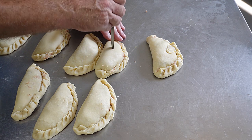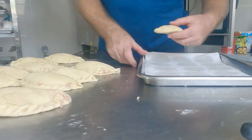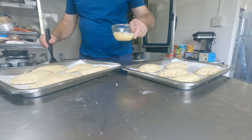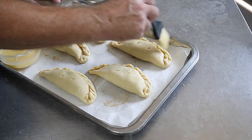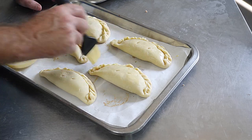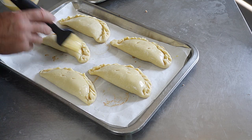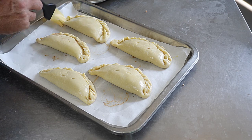Make a couple of holes in the top of each pasty to let it breathe, then transfer to a baking sheet and give each one a little egg wash - this puts a bit of colour on. You could egg wash twice for a thicker glaze - let it dry then glaze again. The filling is already cooked so all we're doing is cooking the pastry casing.